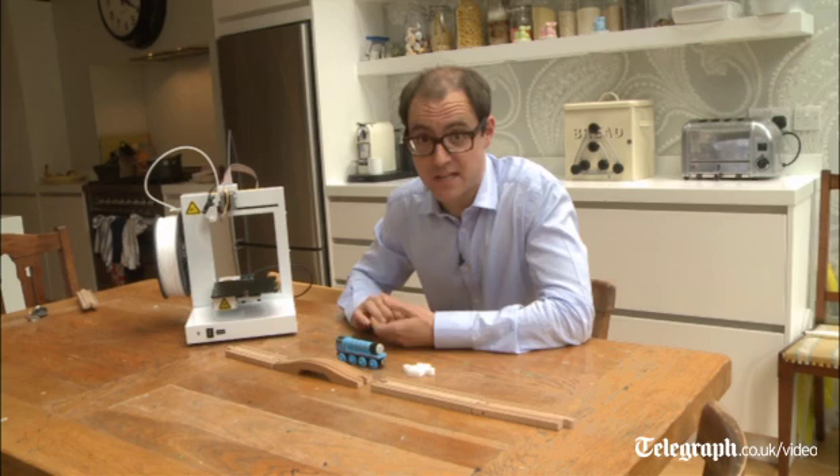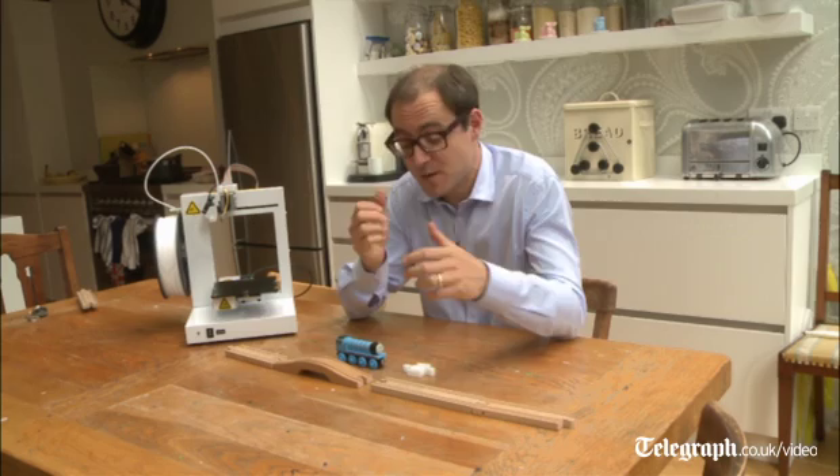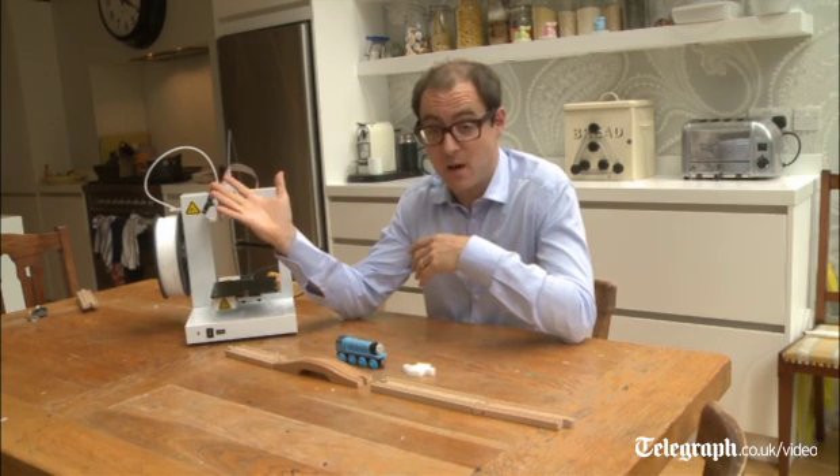Well, the first stage of the revolution has arrived. 3D printers are small enough, efficient enough, and not that outrageously expensive to be in many people's homes. But at this moment I don't think they're very useful, because I can't think of many household objects that you can make on there cheaper or quicker than just buying it on the internet.